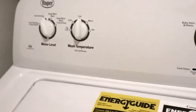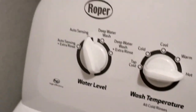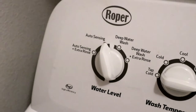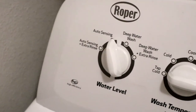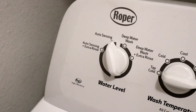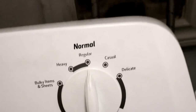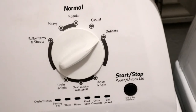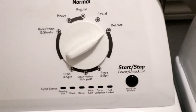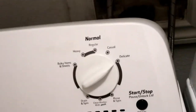Alright. Let's put the temperature on hot. I don't think we need deep water wash — I'll just keep it on auto sensing. I don't think we need the extra rinse. Let's put it on delicate. So when I get back, we will see how clean a real washing machine gets the beauty blender. I'll see you guys in a little bit.